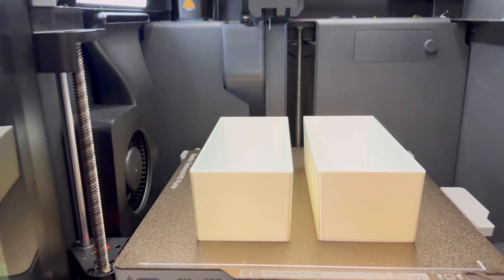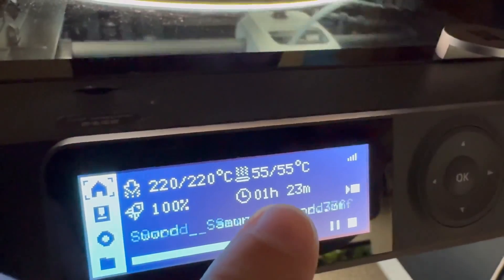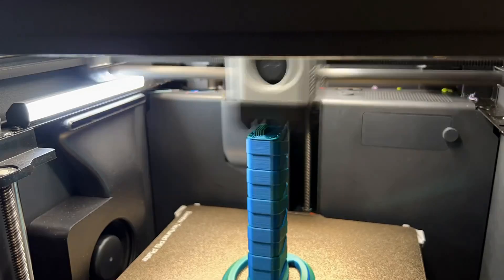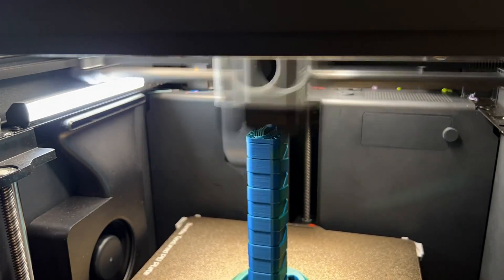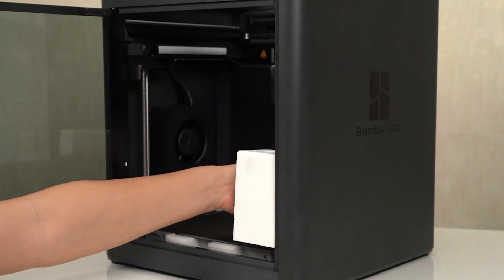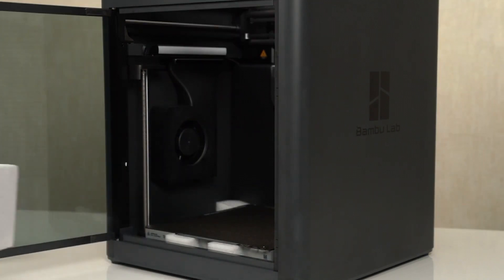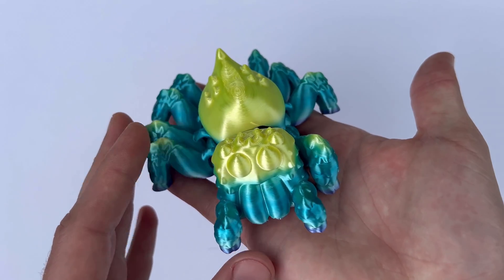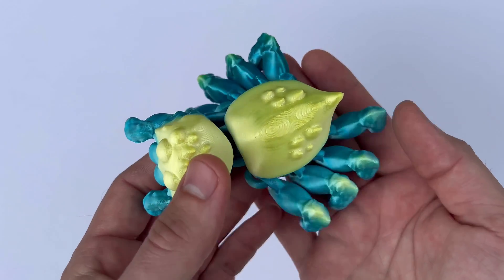Next, I want to talk about surface finish. Another notable aspect of the P1S's print quality is its surface finish. The prints come out with a smooth, almost glossy finish that enhances the overall aesthetic appeal of the models. This high-quality surface finish is particularly beneficial for decorative items and display pieces, where appearance is the key.